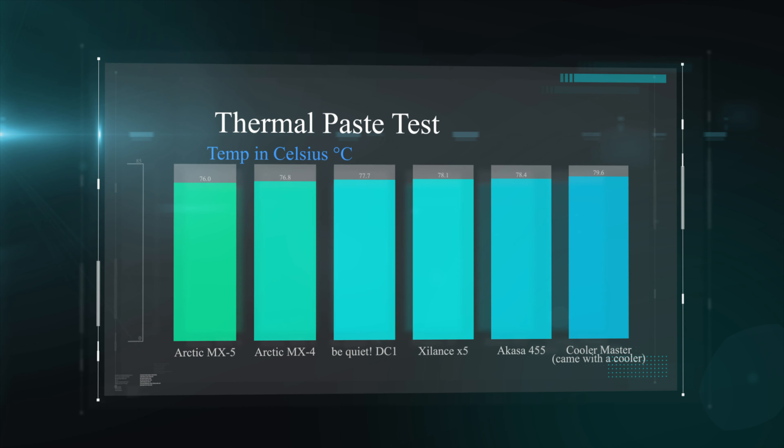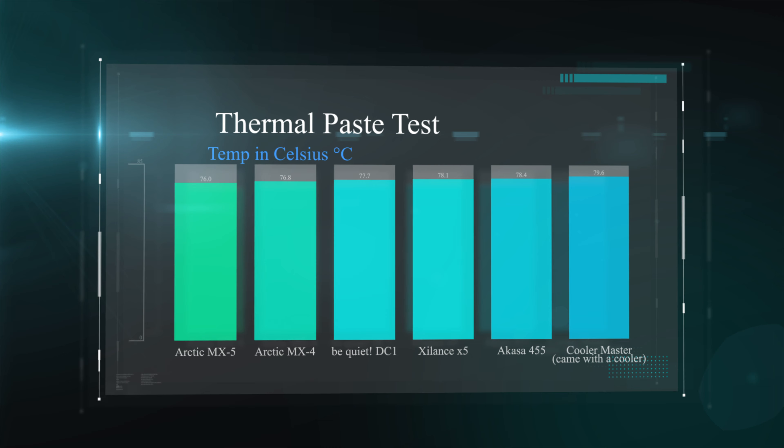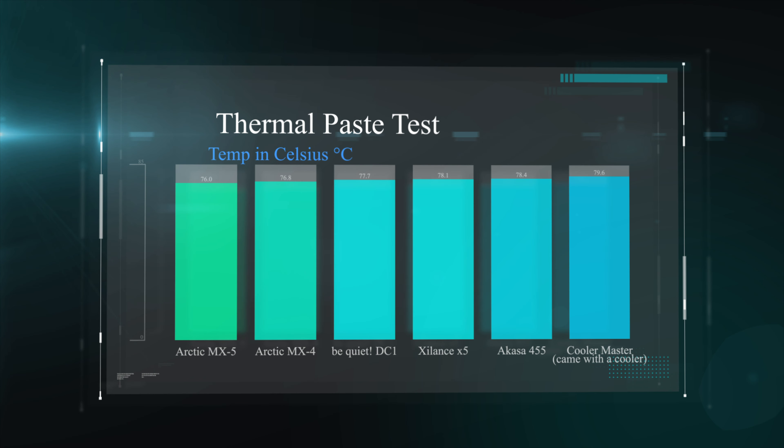Hence we have got some hot temperatures, but that then shows us what the true difference is between the pastes. From the test results, the Arctic MX-5 came in at 76 degrees on the nose, where the MX-4, which it's replacing, came in at 76.8.